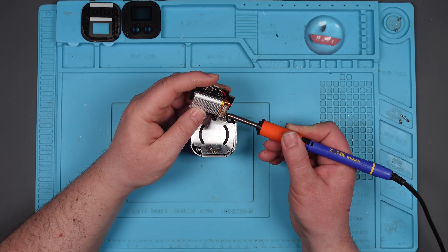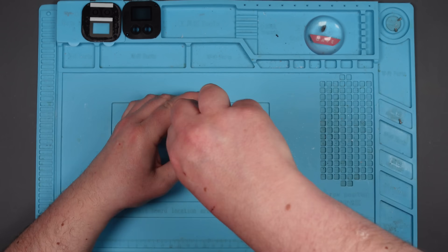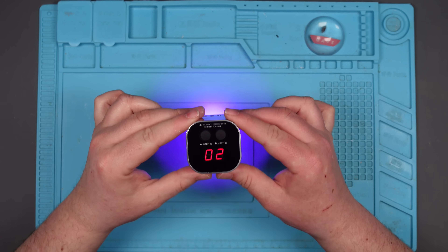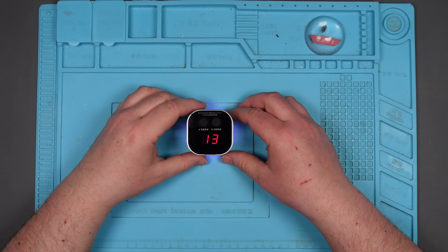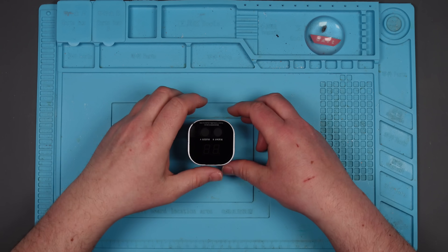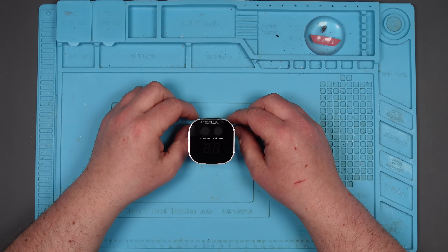Here we go. There it is! Let's make sure it does a full cycle. I'm very pleased with that because I love this thing and I do use it all the time. And now it works. Still not sure what went wrong with it, but something went wrong - it might happen again. Who knows? Stupid solder mask curing device thing.